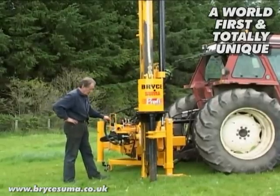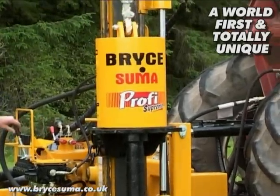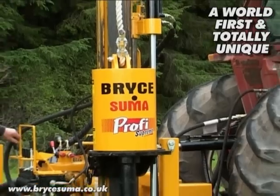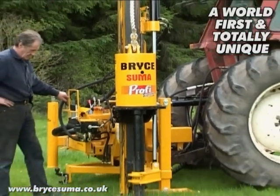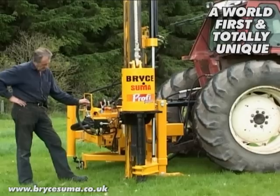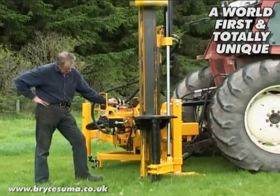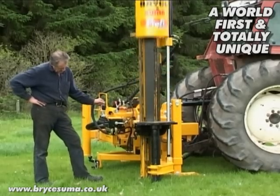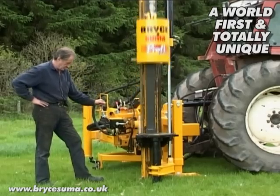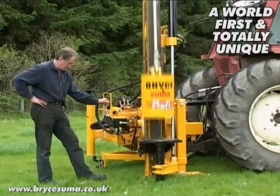This means that the rock spike is always there when you need it. Very often people remove rock spikes from post drivers because they're heavy. In this instance here, the rock spike weighs 74 kilos, and that's a big health and safety issue. But having it on the post driver all the time, it's there when you need it — not at the other end of the field in the pickup or back in the yard.